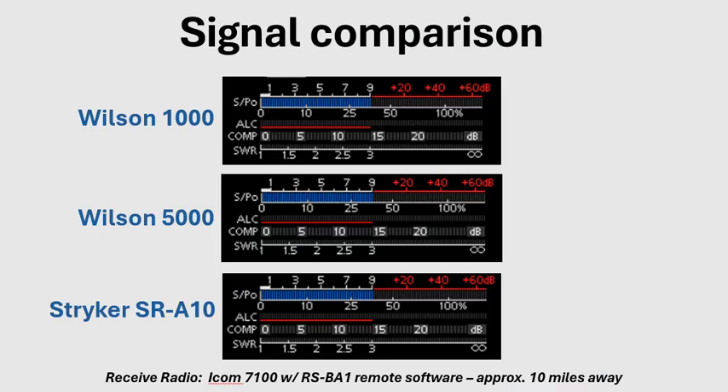Here are the results. Wilson 1000: S9. Wilson 5000: S9. Striker SR-A10: S9. That was measured 10 miles away using my remote RSBA1 software with an ICOM 7100 station. My conclusion is that the performance is identical — and actually, this is to be expected.